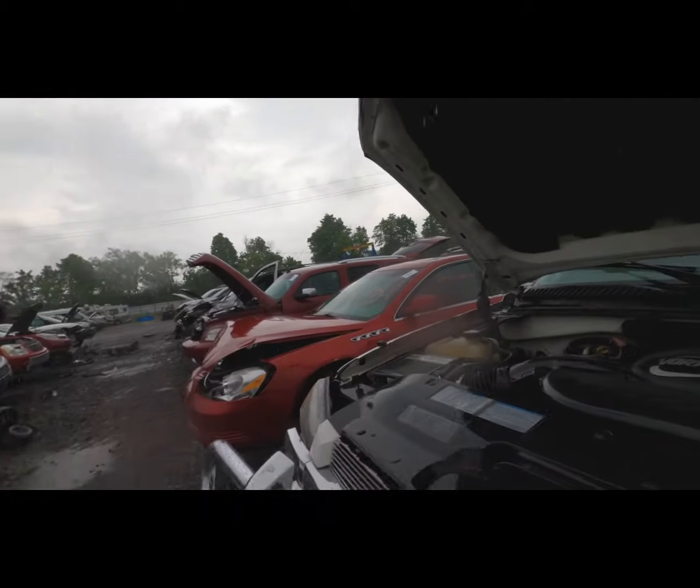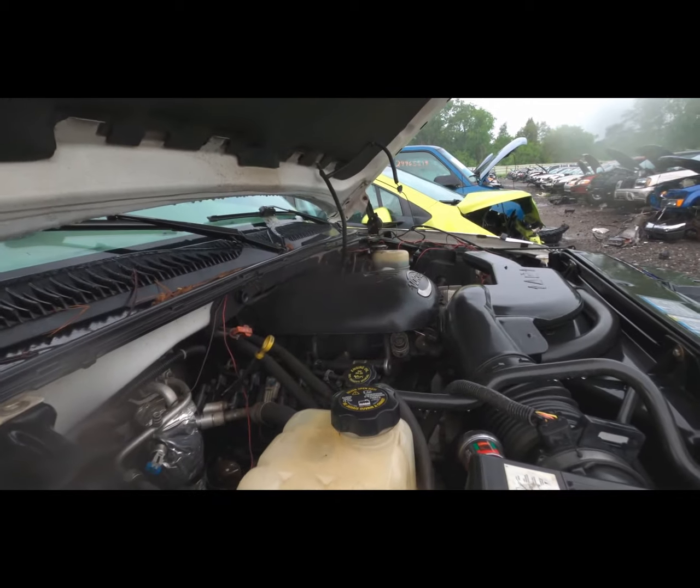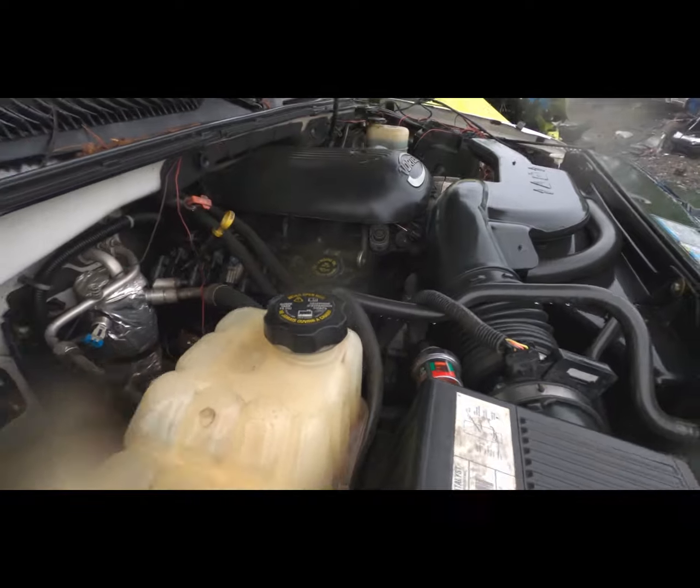This is what I need — a 5.3-liter with the EGR block-off on it. Though I totally left my socket set in that Avalanche up front.